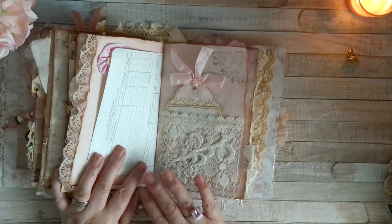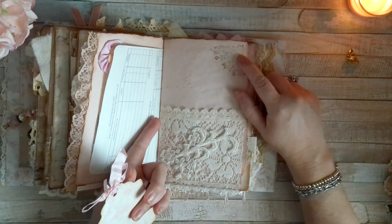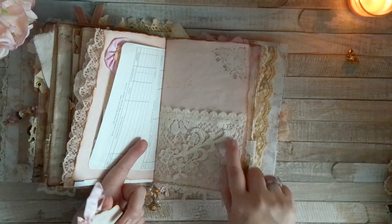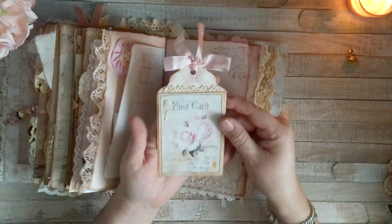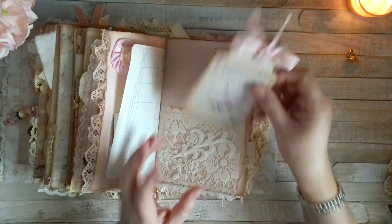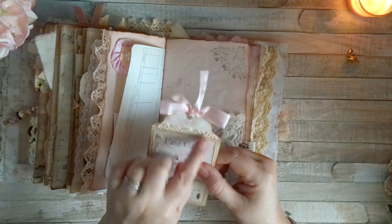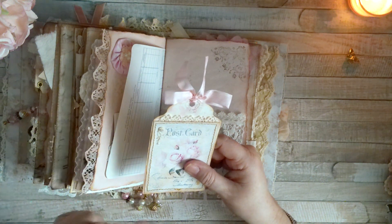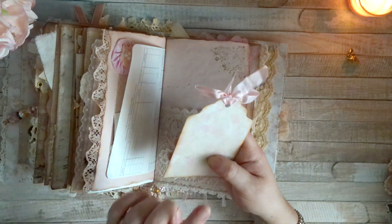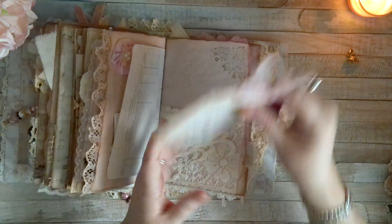We have the script stenciling, this other stencil, a lace pocket, different lace trim, this applique, and then this beautiful tag I had also shown before. There's a little bit of gold foiling, and it's sewn around. I believe this lace is vintage. I think I had coffee-dyed it and then stained it with ink, but I can't remember exactly how I did this one.